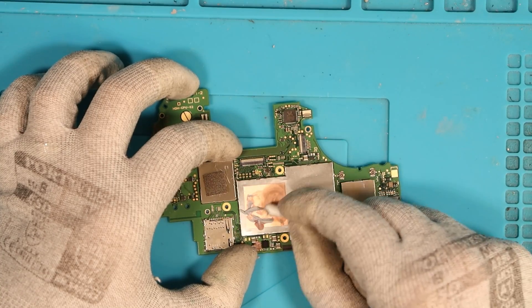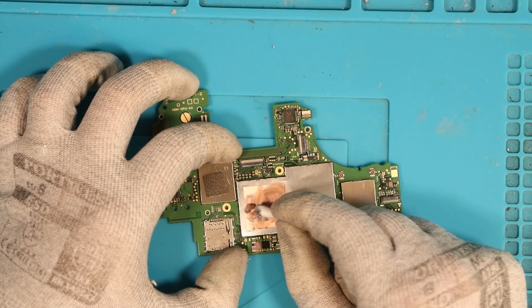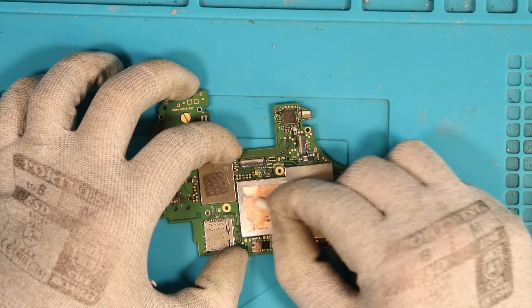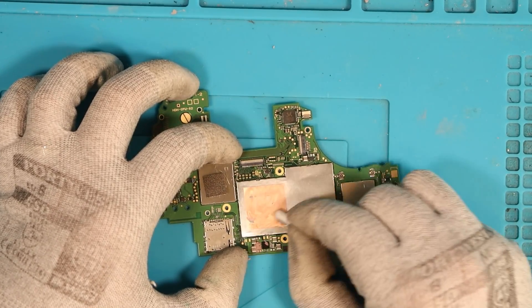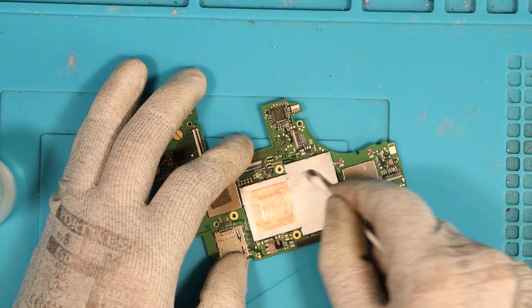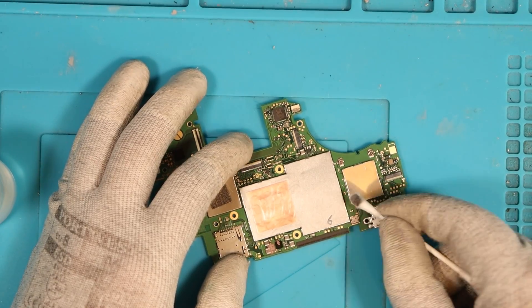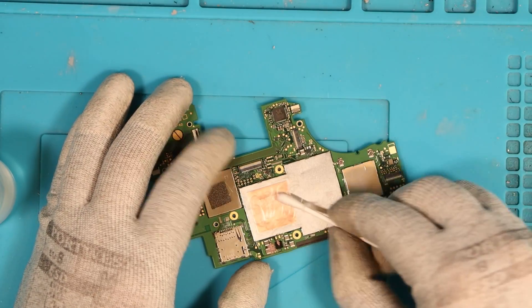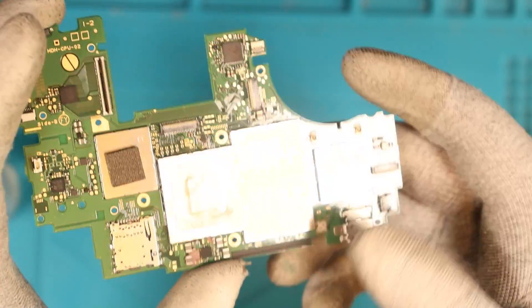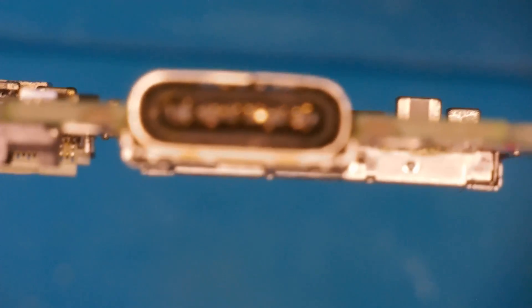I've managed to get the actual board out and I'm just cleaning up the thermal paste. As far as disassembly goes, it's not actually that bad — it takes about as long as the original Nintendo Switch, which isn't horrific. I also think the M92T36 chip, which I believe has gone faulty on this board, is on the back instead of the front. Even though I replaced the fan on one of these, I've never actually taken it out of the case, so this is all new to me. Let's get a good look at the actual port.